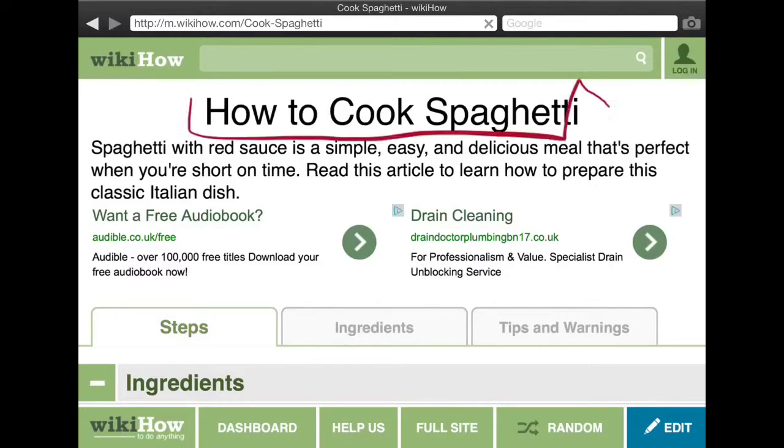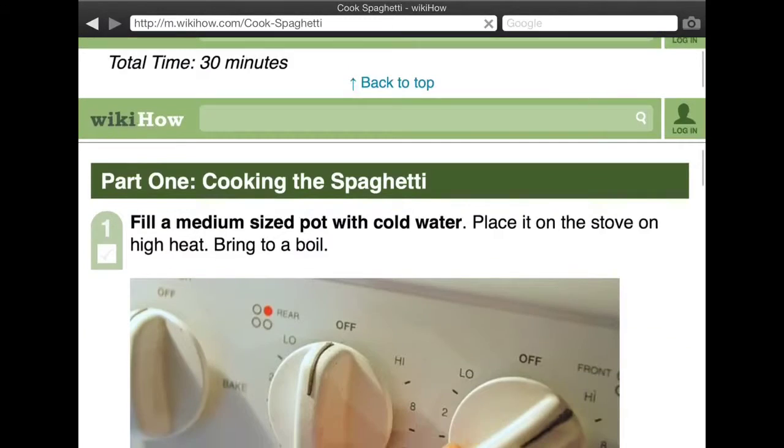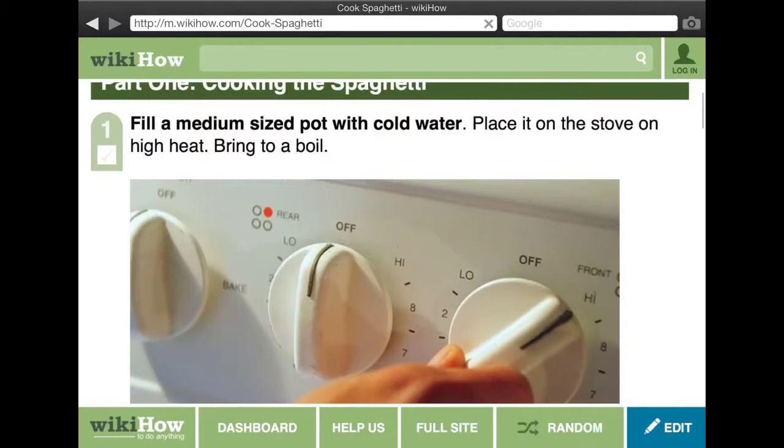You're going to need dried spaghetti, red sauce, grated parmesan cheese, and butter or olive oil. Fill a medium-sized pot with cold water.